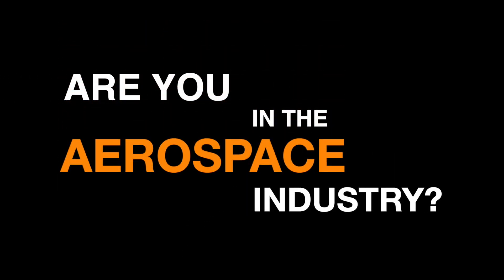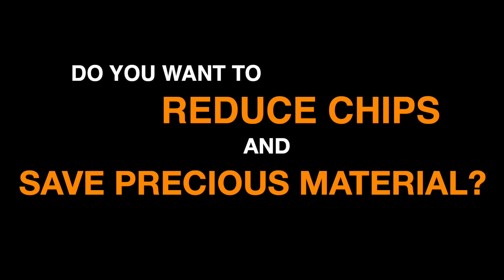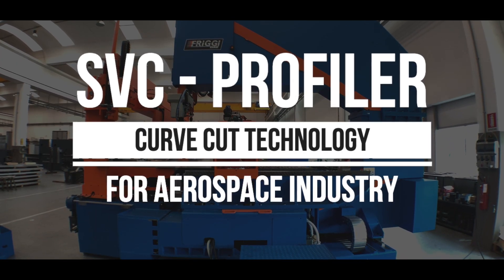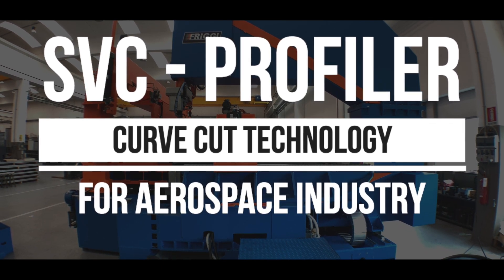Are you in the aerospace industry? Do you work with exotic alloys? Do you want to reduce chips and save precious material? Introducing the new SVC Profiler with Curve Cut Technology.